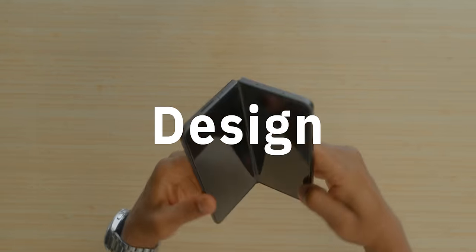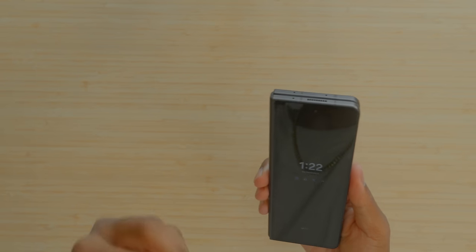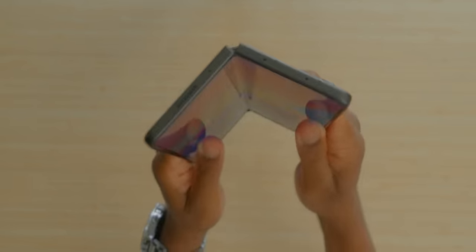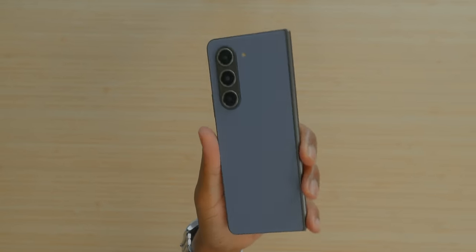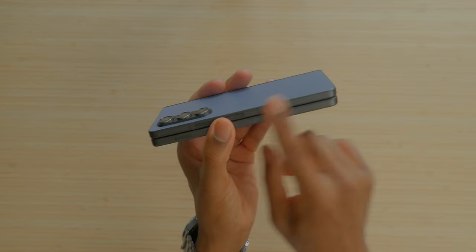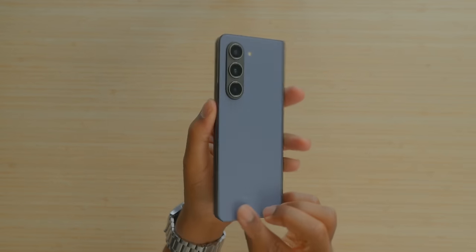Now let's get into what has made the Z Fold 5 such a pleasant experience over this month and some change. Design — this year there's a new hinge. Look at that hinge. That hinge is confident. Not only is the hinge great, but I got the Samsung.com exclusive which came with matte black aluminum siding — a little more muted, not shiny and glossy and fingerprint-yielding. This is so nice. I'm in love with this design.